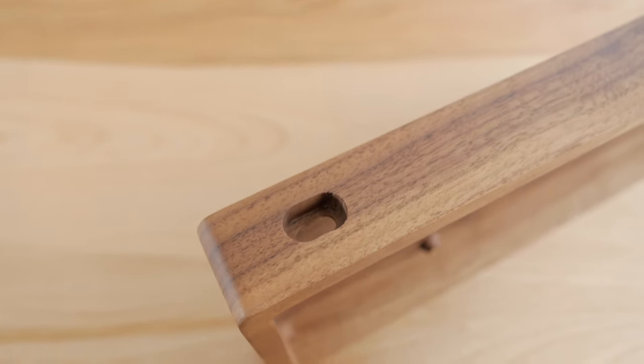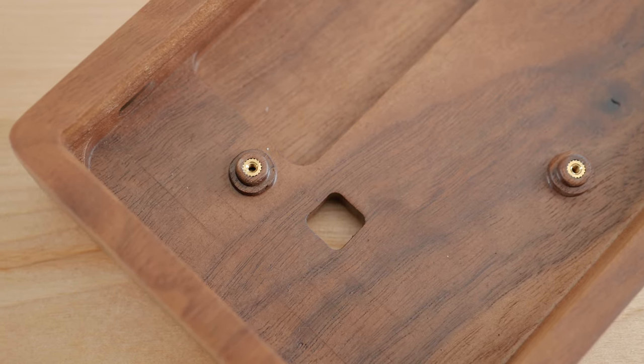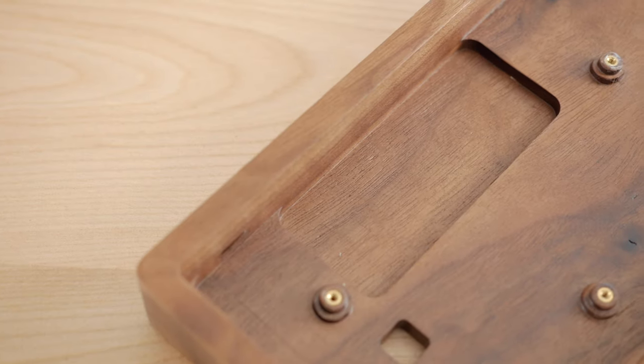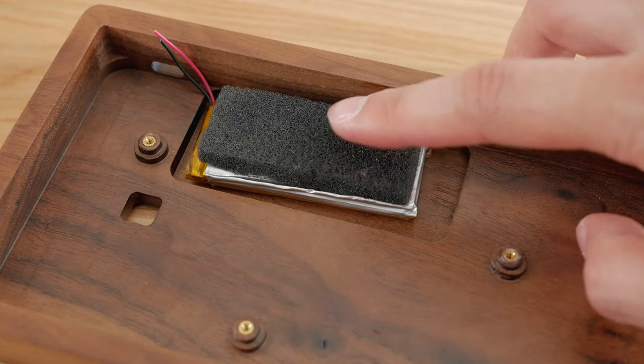There is a cutout at the back to accommodate a USB-C cable and it's a decent size. Then there's a cutout for the on-off switch at the bottom and a recessed section for the battery. It will fit the stock battery but it wouldn't work for larger batteries.